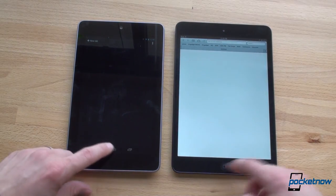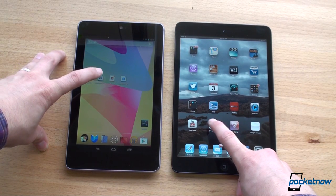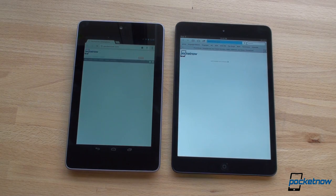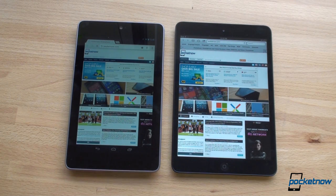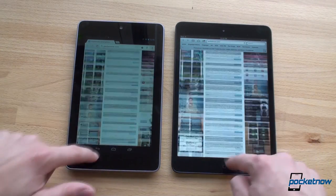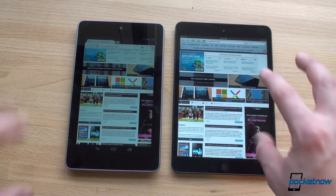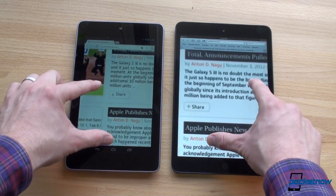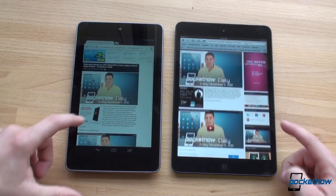Starting from the home screens, we're loading Pocketnow.com on both over the same Wi-Fi connection. The Nexus 7 finished first. Both have very smooth scrolling. You can also see the difference in color saturation — more rich on the iPad mini. Let's zoom in and release to see which clears up faster. We've got an embedded YouTube video, waiting for that to finish loading.